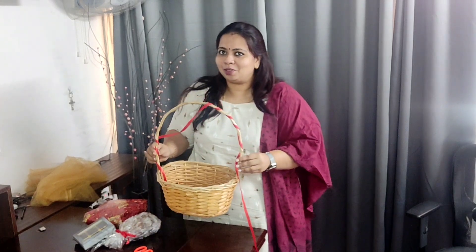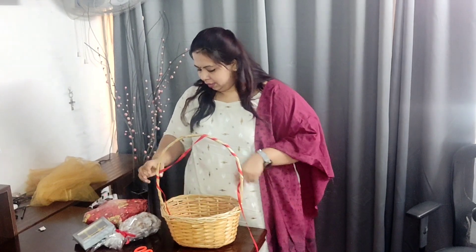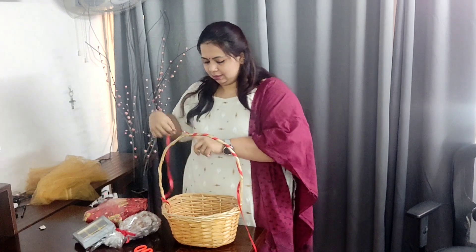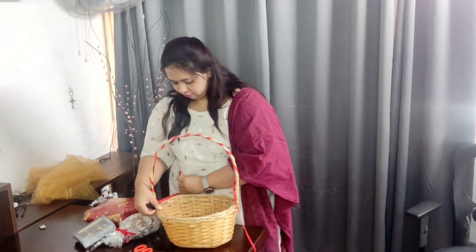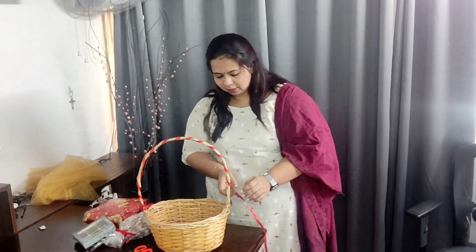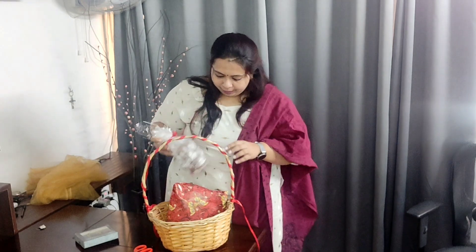Hope all of you enjoyed the making of cookies and chocolates. Now I'm going to show you how to pack it into a basket. First, we have a basket, and I've found some red ribbon — I'm tying that onto it just to give it a nice look and tying it off at the end on the sides as well. Here's a gift I'm going to give — I place that in the basket. The cookies we made are cling-wrapped and covered with transparent paper — I keep that in too.